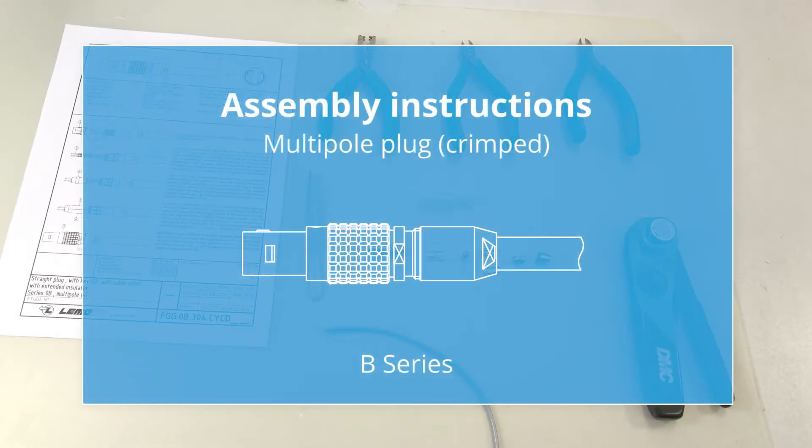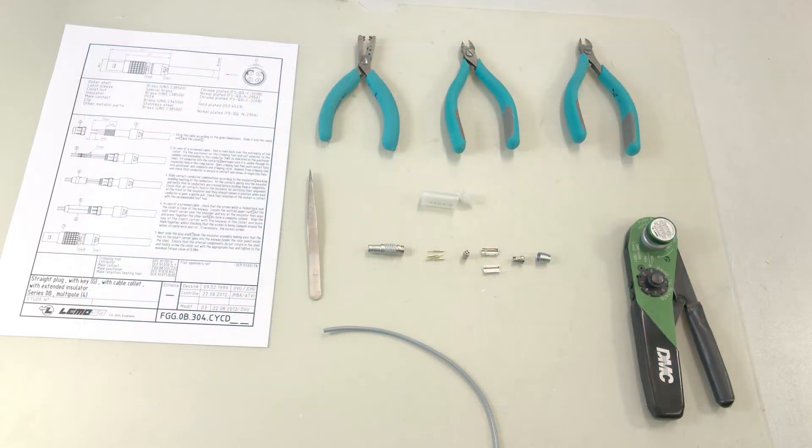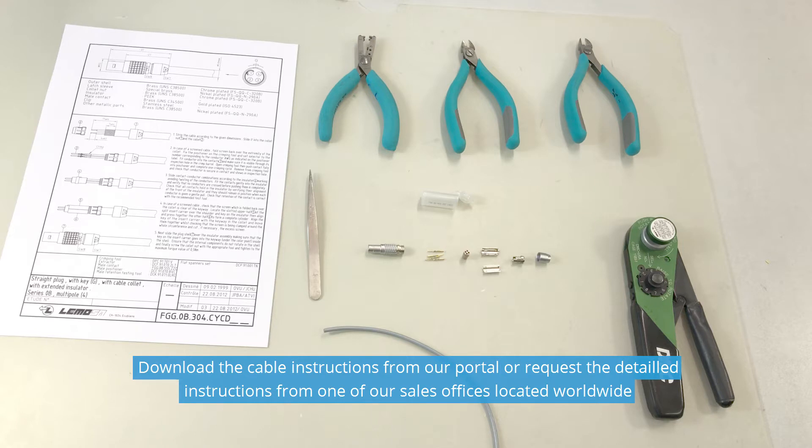Welcome to LIMO's online instructions. Today we will be assembling a crimp connector from the LIMO B-Series. Download the cable instructions from our portal or request the detailed instructions from one of our sales offices located worldwide.